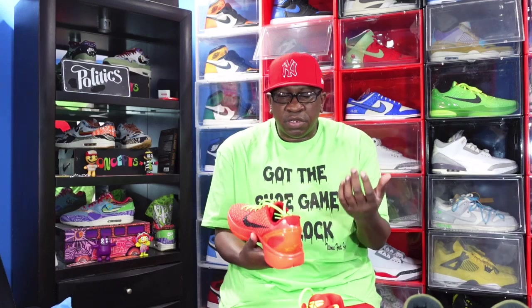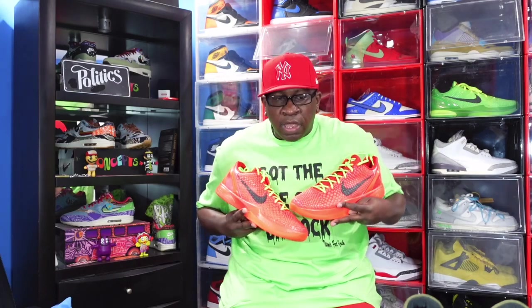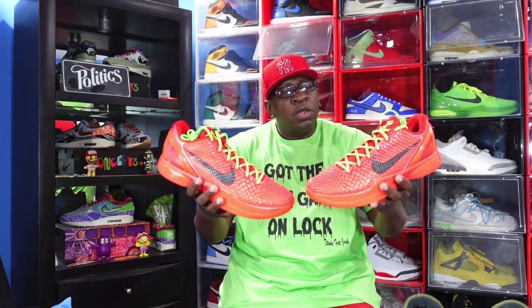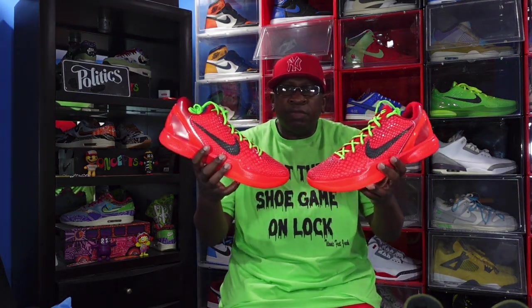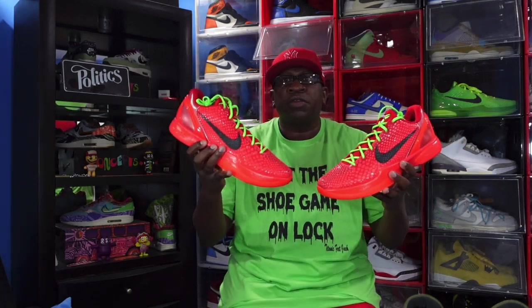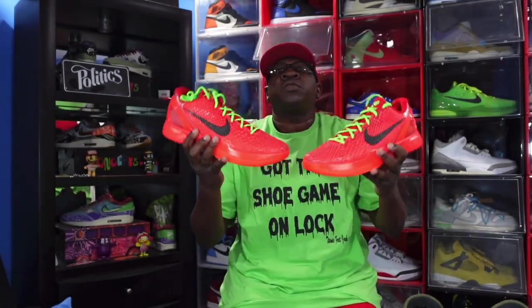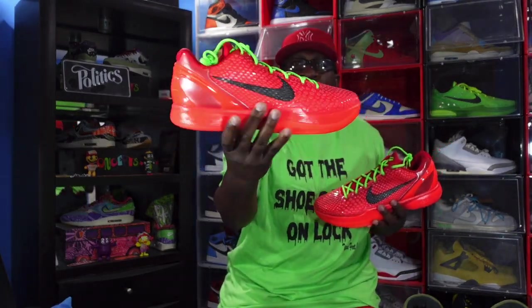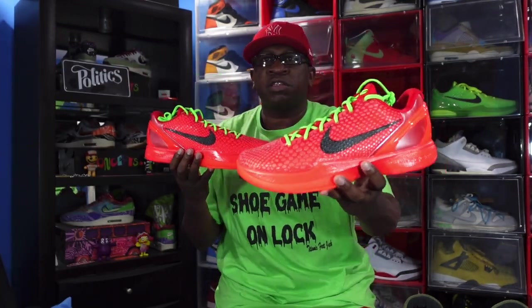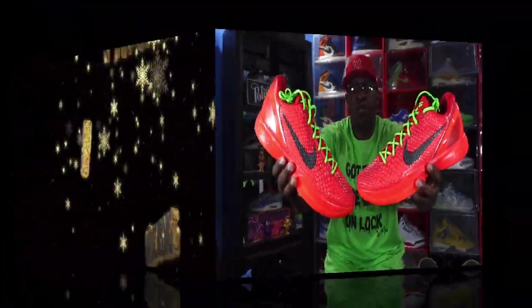But this is it, guys. Let me know your thoughts and plans for this sneaker when it's set to release on December 15th. I pray that everyone gets a pair for the right reason and at retail. Let me know your thoughts in the comment section. And like I always tell you guys — if you can help somebody get a sneaker, help them get that sneaker, because you never know when it will be your turn to need help getting a sneaker. I'm Titanium Feet Jay, signing out.